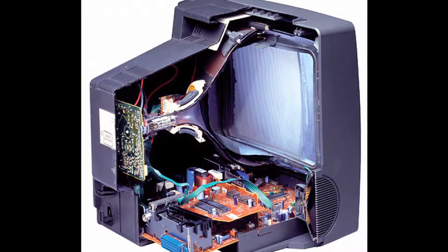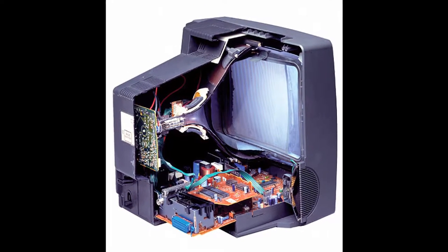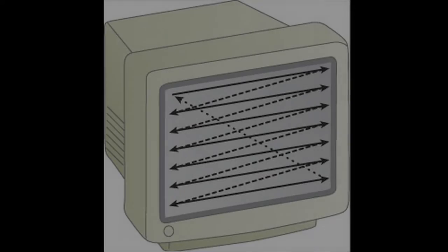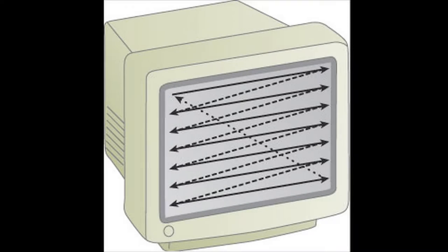CRT monitors, or cathode ray tube monitors, are really the only ones the Zapper will work effectively on. That's because the scan rate of CRT monitors is slower than that of modern HD television sets. Here's how the Zapper, or really any light gun, works.